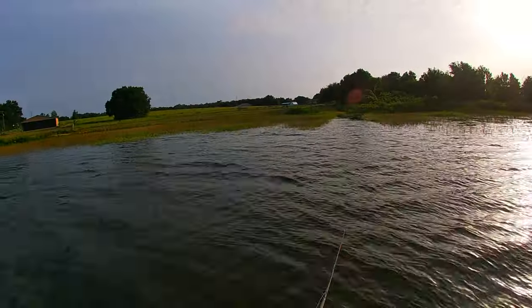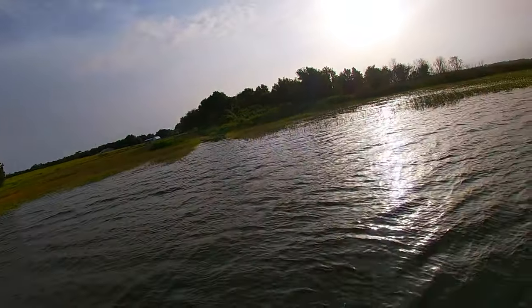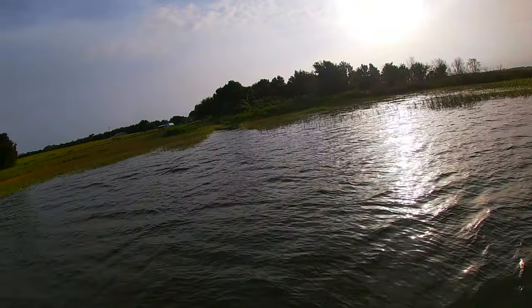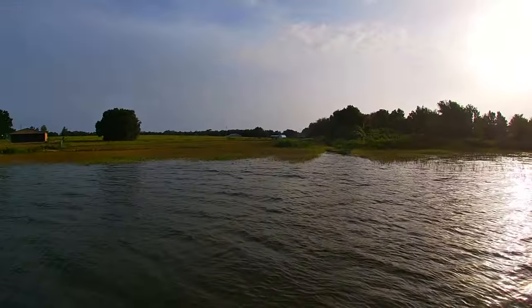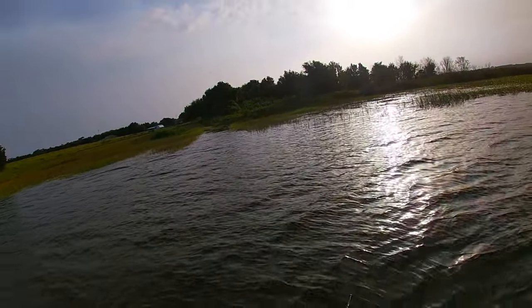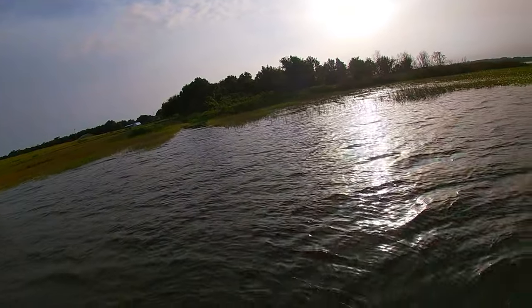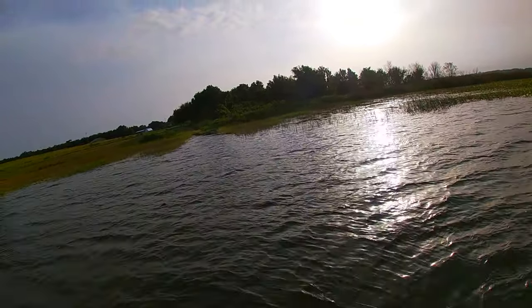We did get here a little early today. We were actually working on our bait trailer doing the floor, but we needed a four-hour break so that what we put in there could dry before we continue. So we figured — let's go fishing.